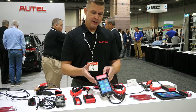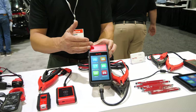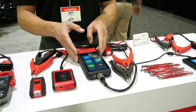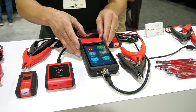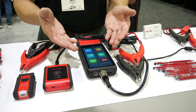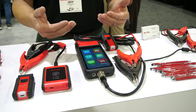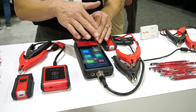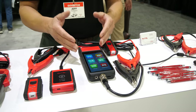The BT608 is a handheld full battery and electrical system analyzer with an integrated printer. This tool has a five and a half inch touchscreen with an Android 9.0 operating system, and one of the greatest features is for all these newer vehicles that require battery reset, registration, and electrical resets. This tool allows them to take care of that in a very simple and fast way.